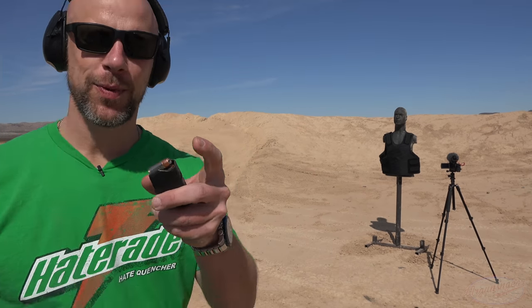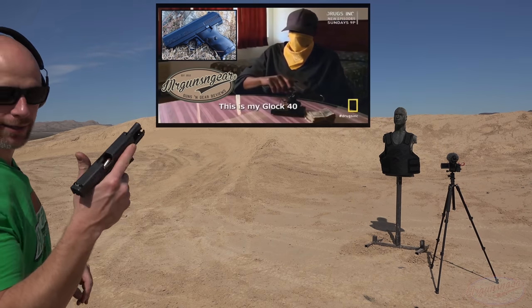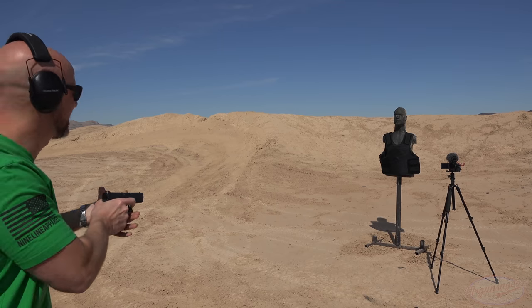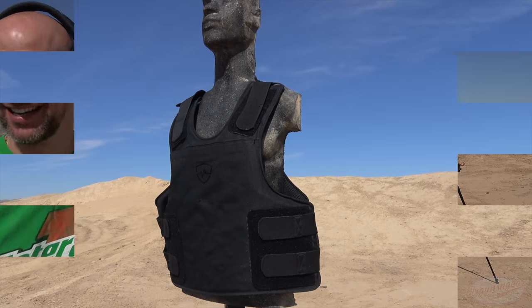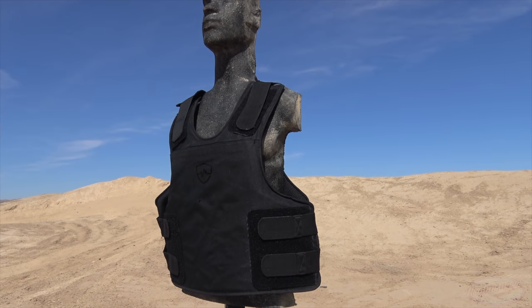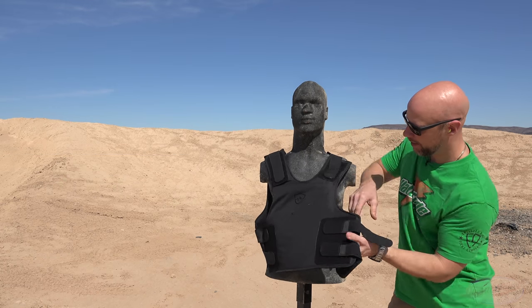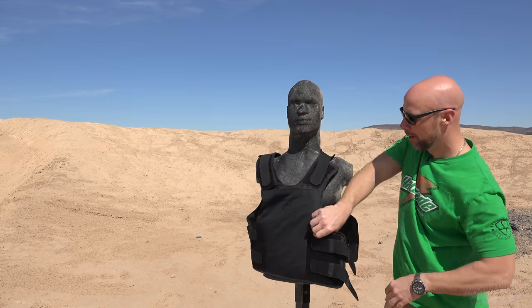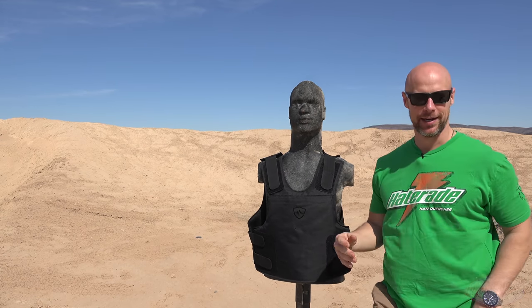Up next, we have some Speer Gold Dot .40 Smith & Wesson out of the Glock 40 Problem Solver. Let's see how that does. We had our impact right here. Once again, looking through on the back, there's nothing. I can actually feel it where it hit, but no evidence of deformation or anything like that. Let's keep going.